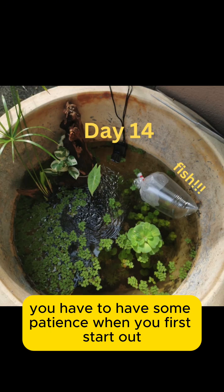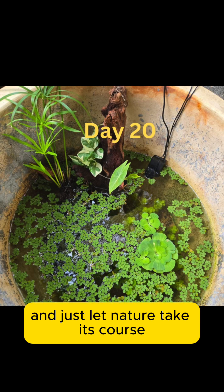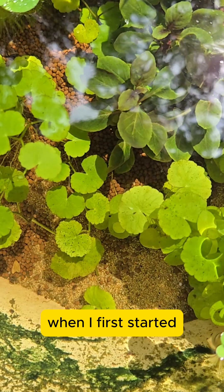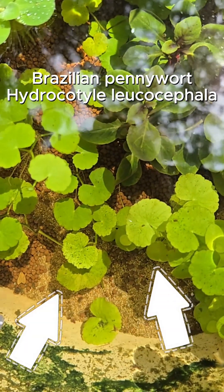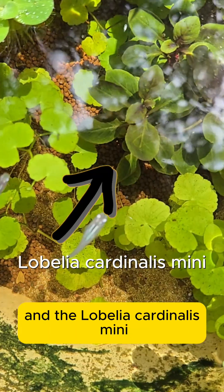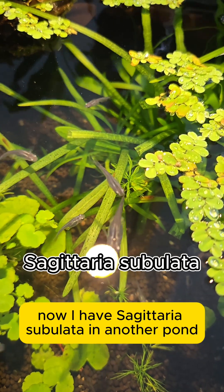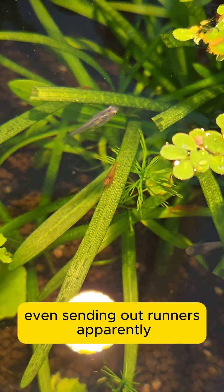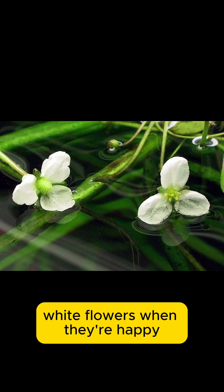You have to have some patience when you first start out — it could look a mess. Just let nature take its course. When I first started, I tried quite a few plants, like Brazilian pennywort, golden creeping jenny, and lobelia cardinalis mini. Now I have Sagittaria subulata in another pond, and they're doing so well, even sending out runners. Apparently, they grow really pretty white flowers when they're happy.